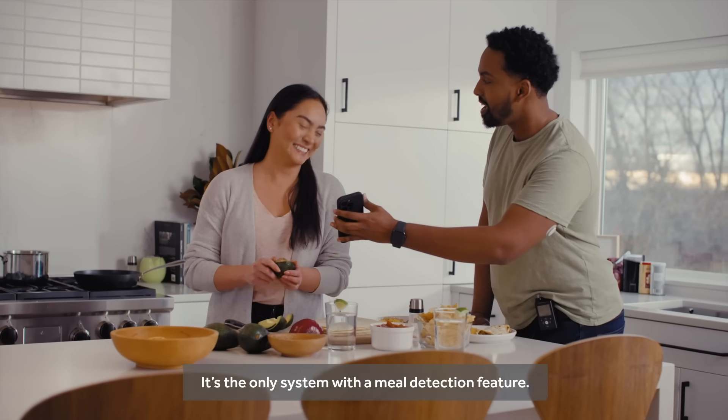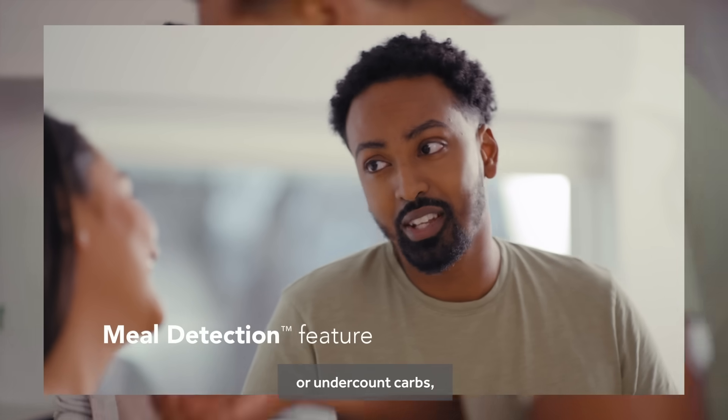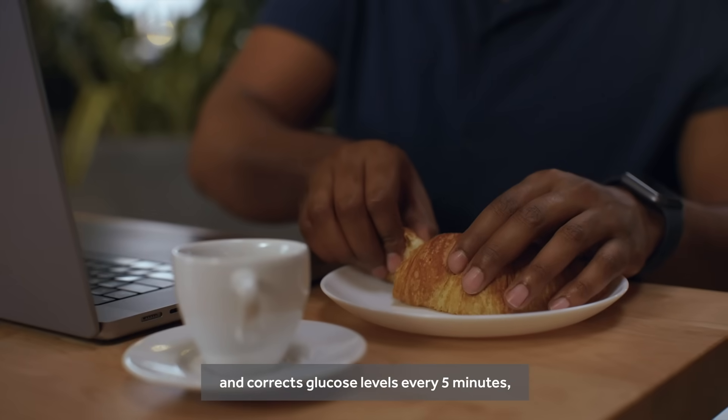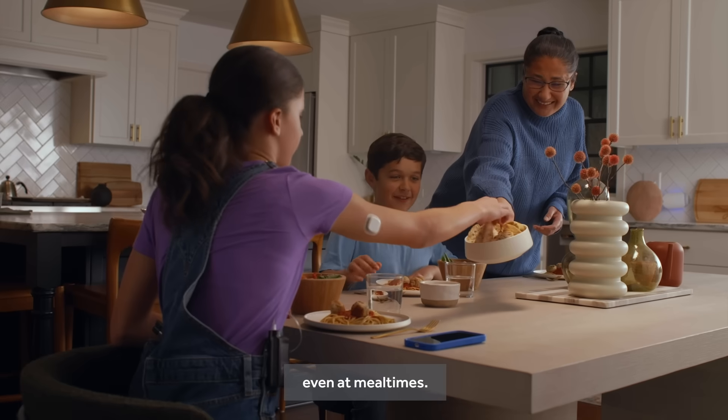It's the only system with a meal detection feature. If you occasionally forget to enter a meal dose or undercount carbs, it automatically adjusts insulin delivery and corrects glucose levels every 5 minutes, so you can be more spontaneous, even at mealtimes.